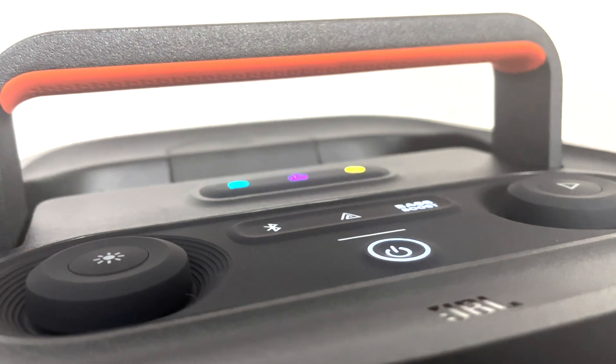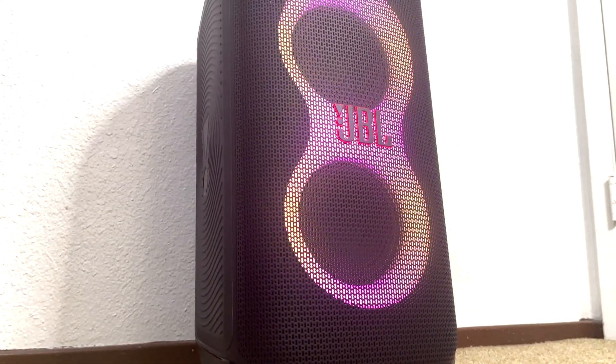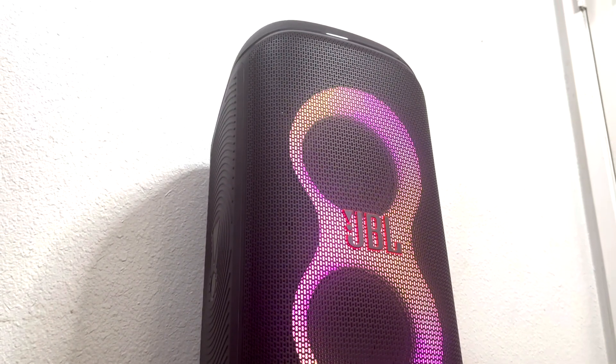Hey everyone, welcome back to another teardown. Today we'll be taking a look inside the recently released JBL Party Box Club 120. We have over 130 screws to remove, so let's get started.